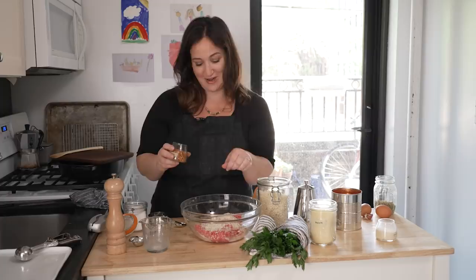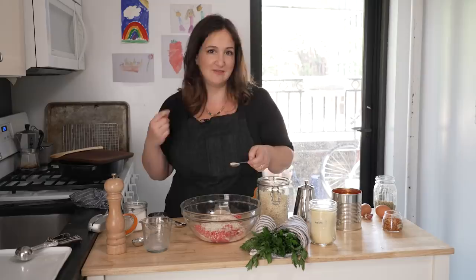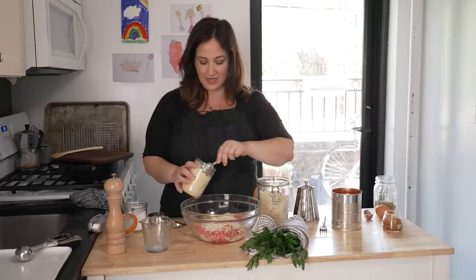We're gonna use half a teaspoon of onion powder, and this to me is one of the secret ingredients — because instead of having nubby bits of onion or having to cook onion and cool it, or grate it which always makes me cry, the onion powder really nicely flavors the whole thing without adding any texture. I'm gonna add two tablespoons of parmesan cheese. If you don't want dairy in your meatballs you can skip it, but if you don't mind it's very good here.